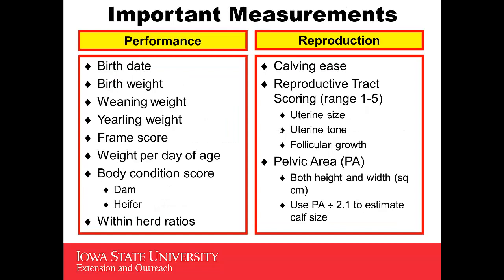Other important measures to look at are her performance records. Birth date is extremely important to record. You're going to want to look at her weights at birth, weaning, and yearling. What was her frame score? From those, you can calculate weight per day of age. I'd also like to look at body condition score — not only of that heifer you're selecting, but also of her dam. Did her dam produce her with a big weaning weight but at the expense of body condition score on the dam? Then look at within-herd ratios — how does this heifer stack up to other heifers in her contemporary group?